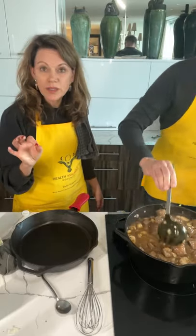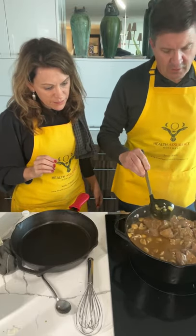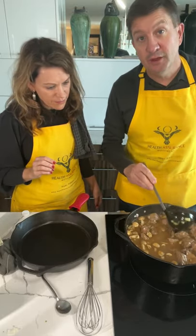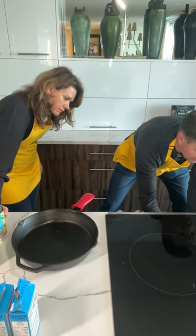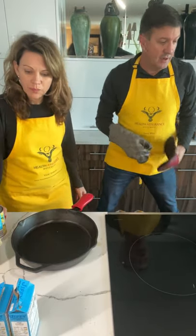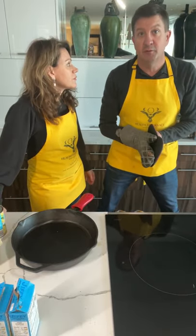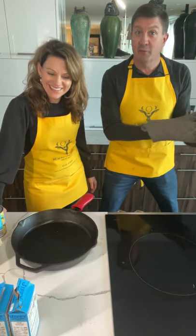I didn't even put all the arrowroot in because arrowroot can thicken really quickly. Now we're going to put it into the oven for an hour and a half to two hours. We want it to be hot and bubbly at the very top, and that's when we'll come back and put the carrots in. And now it's time to clean up from this mess and get ready for everyone to come over.